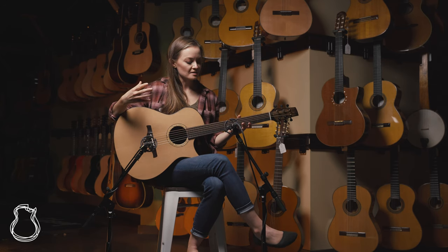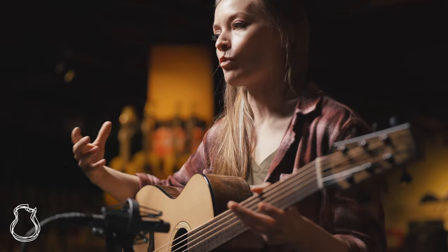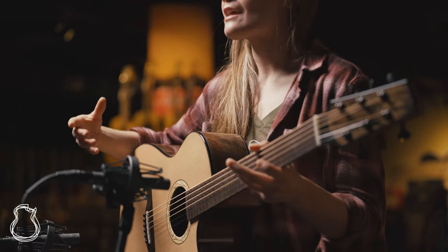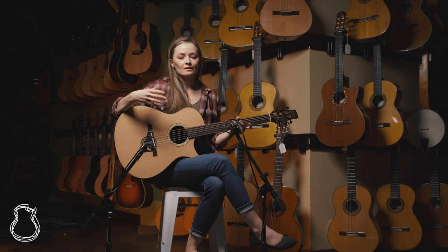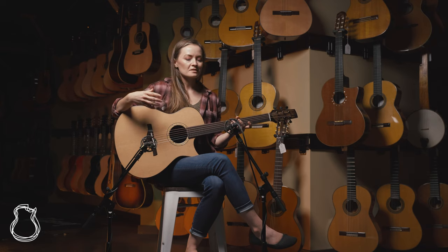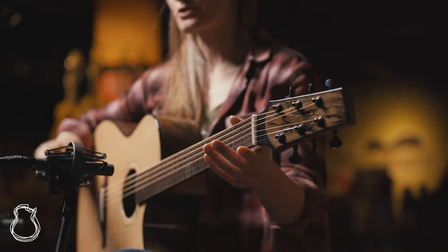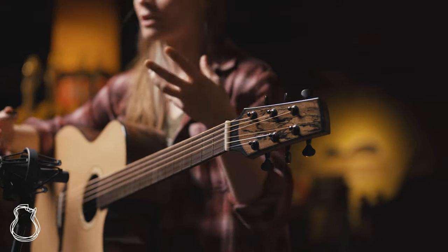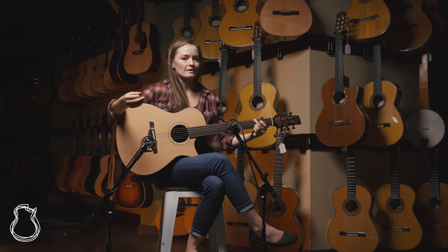Tonally, I feel like this guitar reminds me a little bit of playing a cedar guitar. It's got a nice, quick, warm response, but the sustain and the decay sits somewhere between mahogany and rosewood — not quite one or the other. It's got a nice balance overall; the highs are a little more mellow. For me, this is such a great fingerstyle guitar, but it certainly can handle some strumming too. It sounds really nice because of that strong mid-range.